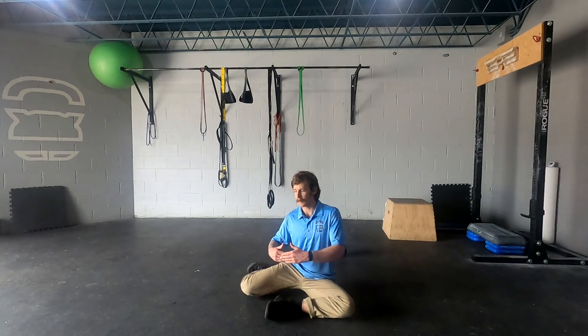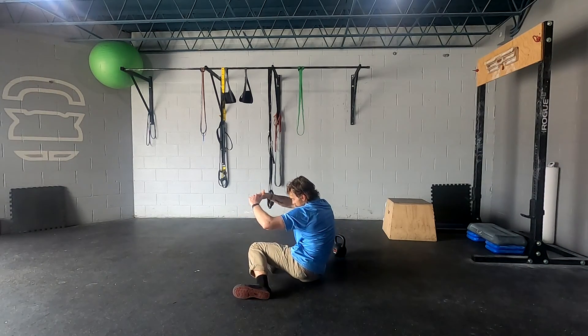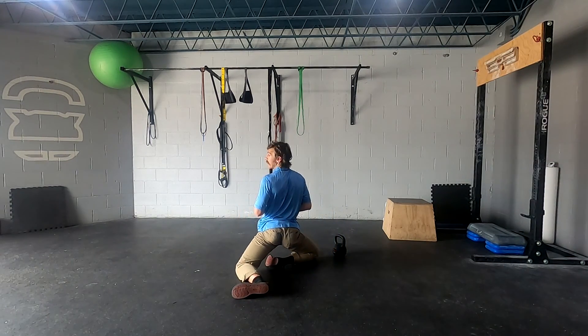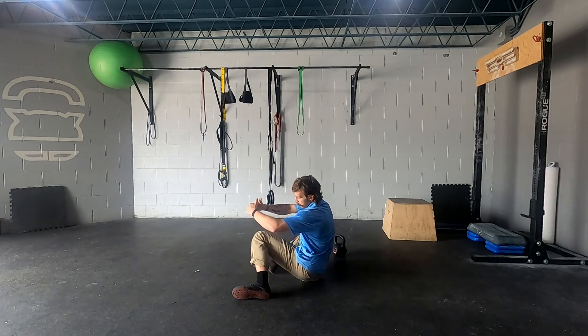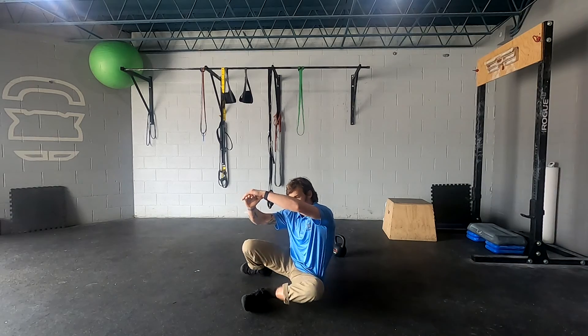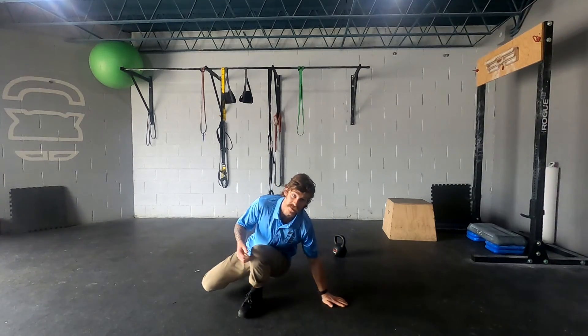Return to sitting. Pivot to switch sides and repeat on the other leg. Return to sitting, pivot, and complete that for the prescribed number of repetitions.